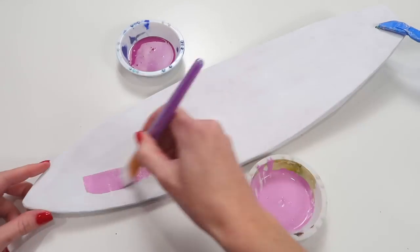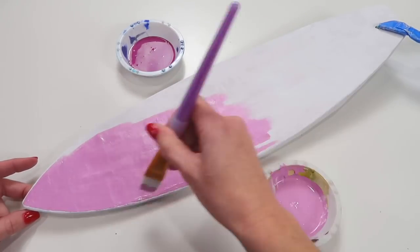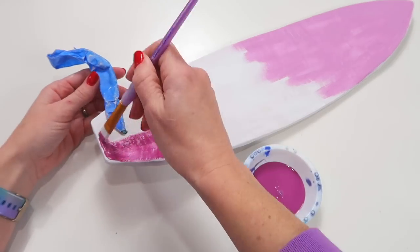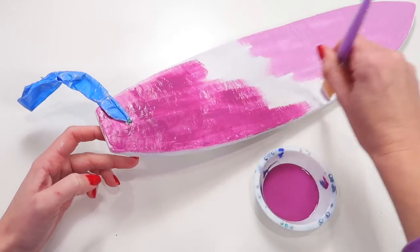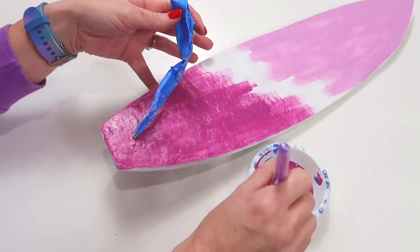Wipe away any excess dust and then seal the paper mache with a gesso. You can skip the gesso if you want to, however I highly recommend using it because when working with paper mache, you need to seal the paper before painting on top of it — especially with a water-based paint, because the paper will start to bubble up and warp. The gesso will seal it so you can do as many layers on top as you'd like. Have fun with it and paint the surfboard any color you like.